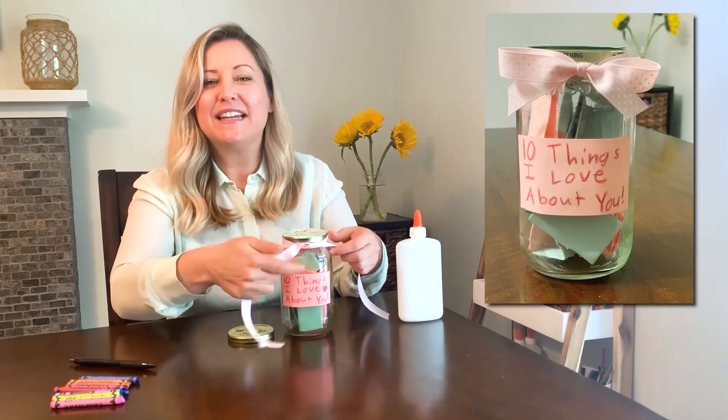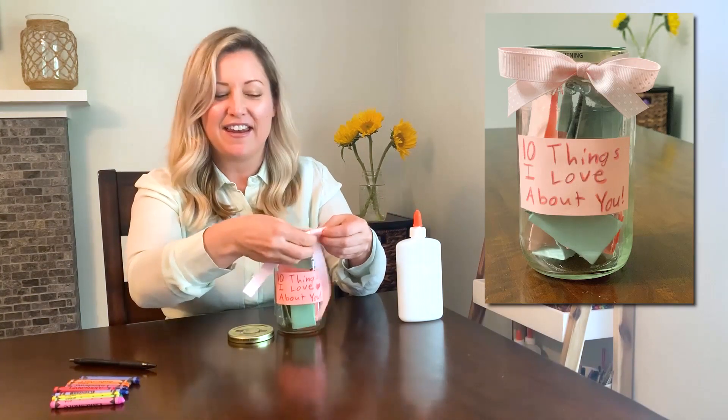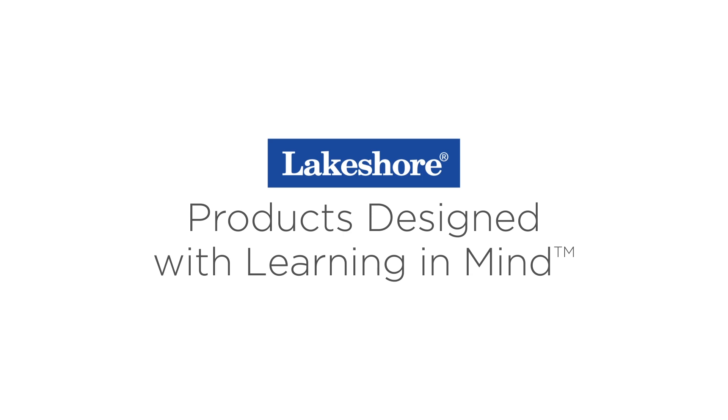And that completes your Mother's Day gift. I know she's going to love it and I hope you had fun making it. Happy Mother's Day to all your moms. Have a great day. Keep watching our Learning at Home videos, and visit LakeshoreLearning.com for thousands of free resources.